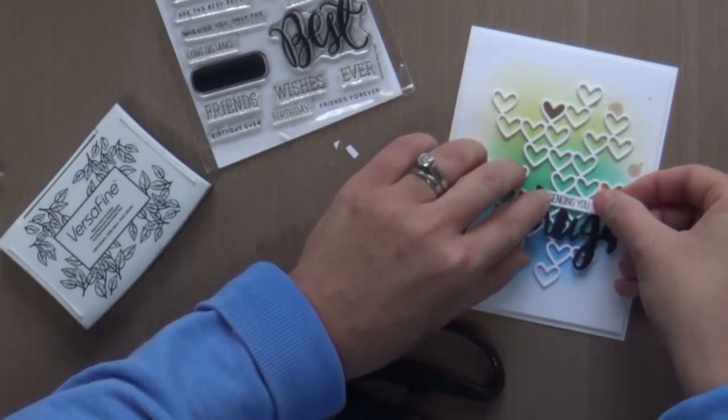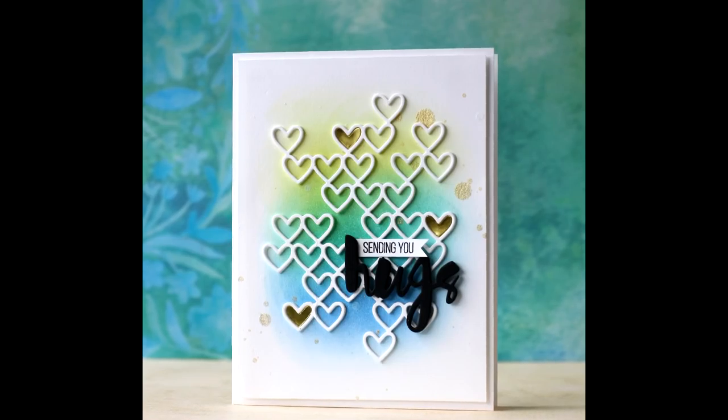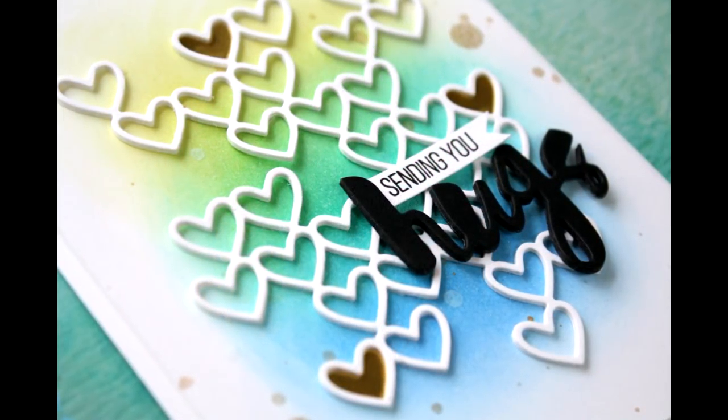And that is all there is to it — this card is finished! Thank you so much for joining me. Go check out the Dye-cember release; you're going to love it. There's a little something for everyone's style and taste. I hope you have a wonderful day and I will see you next time.